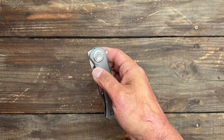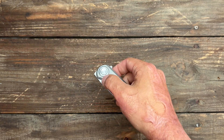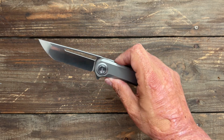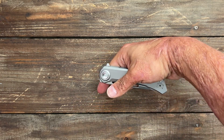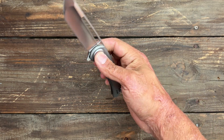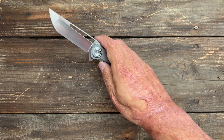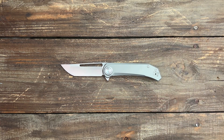Even with a harder detent, you shouldn't have any problems flipping it. With that long blade hole, even if it was a super hard detent, you should easily be able to flick it out. Even with a little more tension on the detent, you'll still be able to front flip it easily. It seems like it would make the action even snappier.